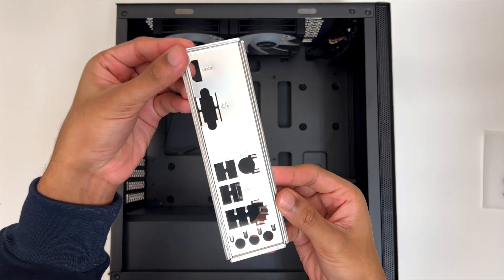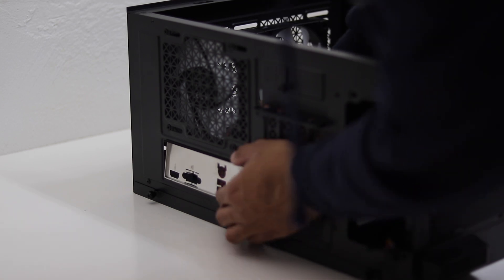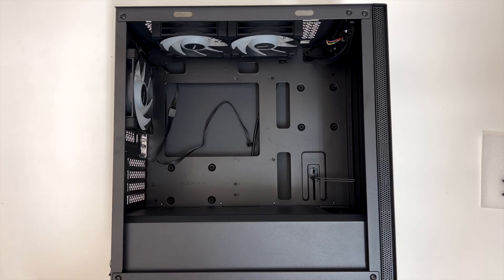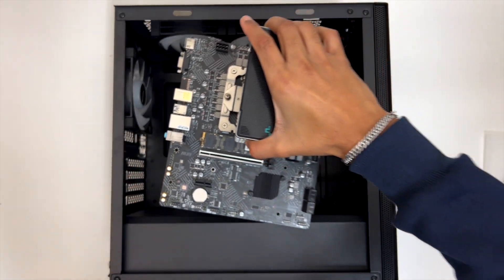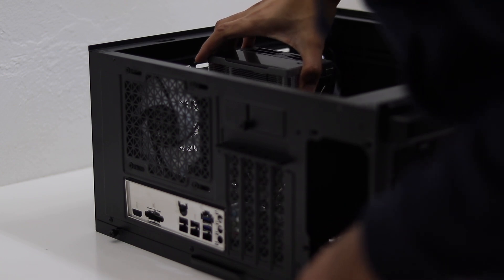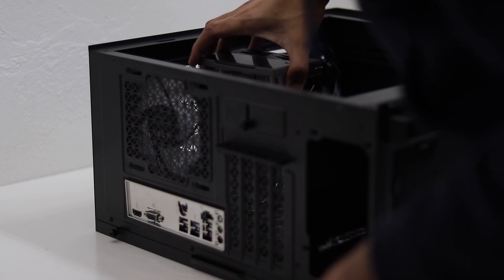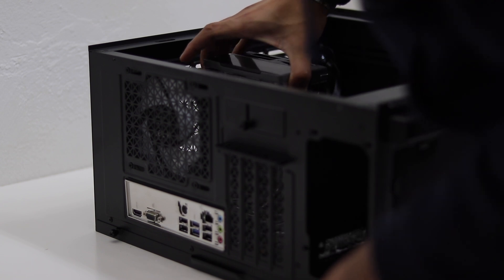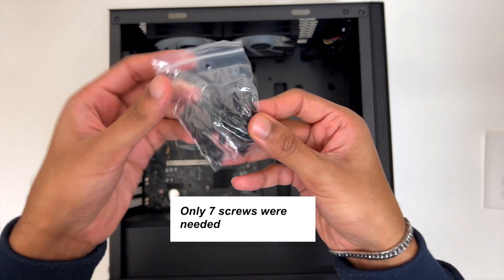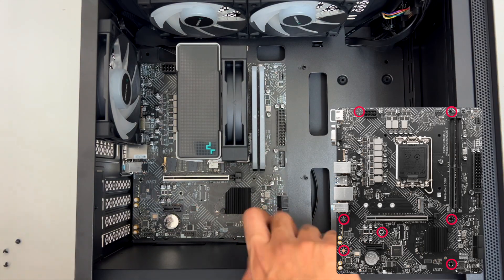Before we install the motherboard, I'm quickly going to install the IO shield by aligning it into place and pressing down firmly until it clicks in. I can then take the motherboard, holding it by the sides or by the CPU cooler, and lower it into place so that the IO on the motherboard lines up with the IO shield. You also want to make sure that the nine holes in the motherboard line up with the nine standoffs installed in the case. Then take out nine motherboard screws from the packet that came with the case and screw these into the standoffs to secure the motherboard in place.